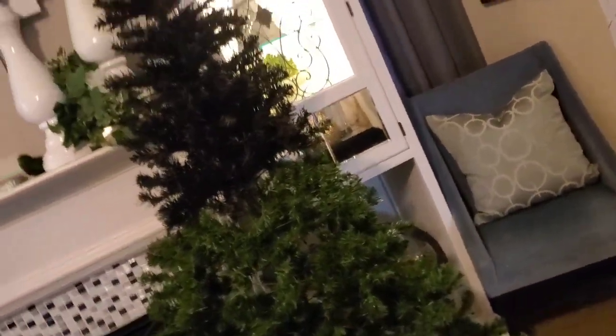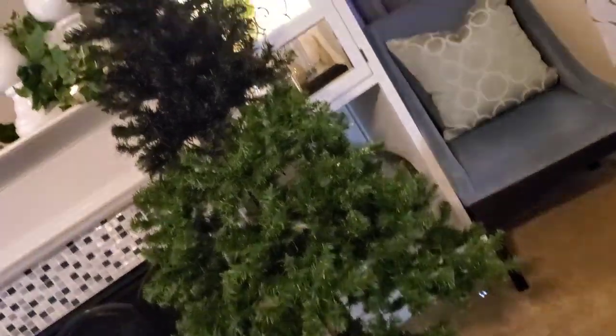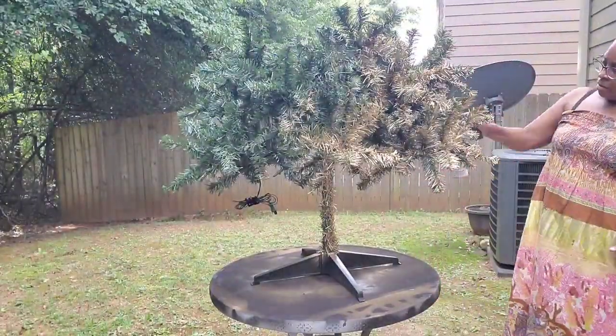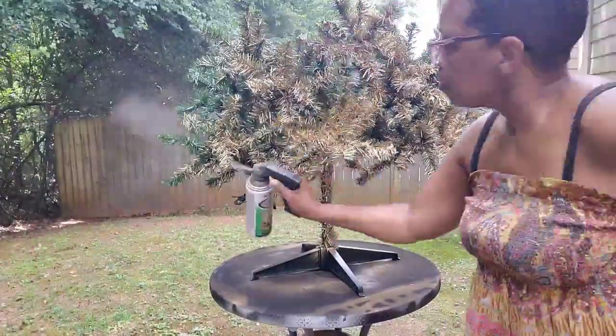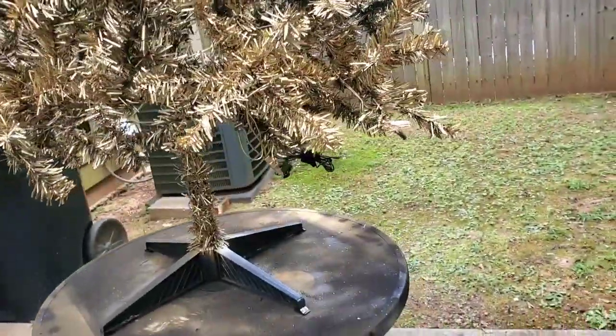I'm going to decorate this tree with different decor pieces without the lights. Taking it outside was easy, however it is time consuming because you have to separate each branch, as always with any artificial tree. In spraying it, I did my best to get each branch, which was not easy — especially the bottom part, since I had it set up on a table on the legs and had to use a stool to reach down into the tree. I would recommend spraying from the inside first and then spraying the branches on the outside.